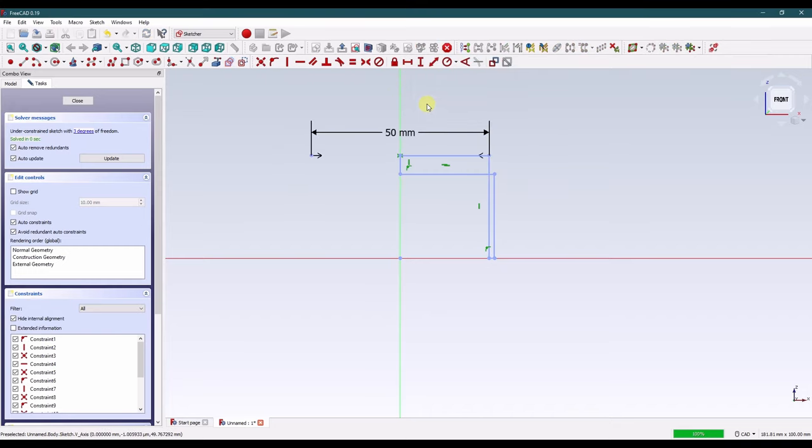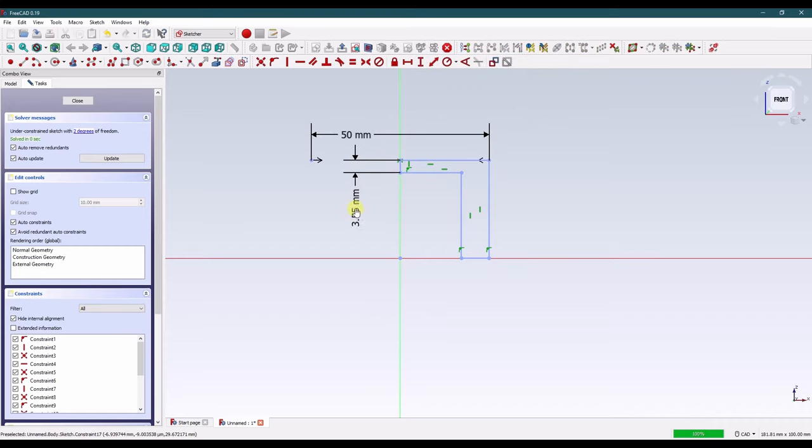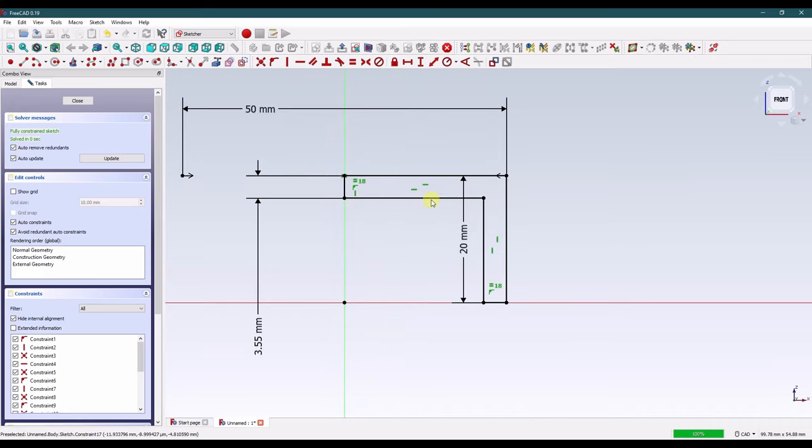We'll do 50 millimeters, which is about 2 inches in diameter. The wall thickness I'm making 3.5 millimeters — completely arbitrary — and this one also 3.5 millimeters; I'll just make those equal. And then the overall height is 20. You'll see everything is black now, meaning that it's fully defined, and that's how SOLIDWORKS handles it.